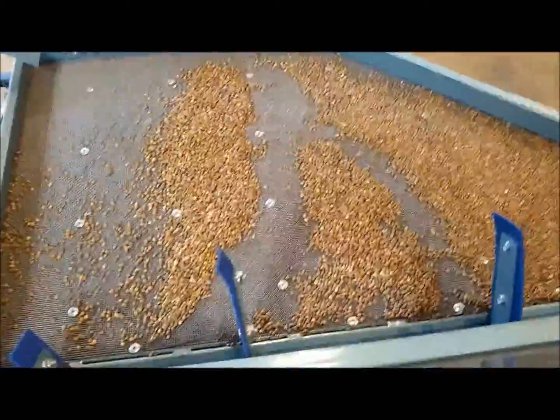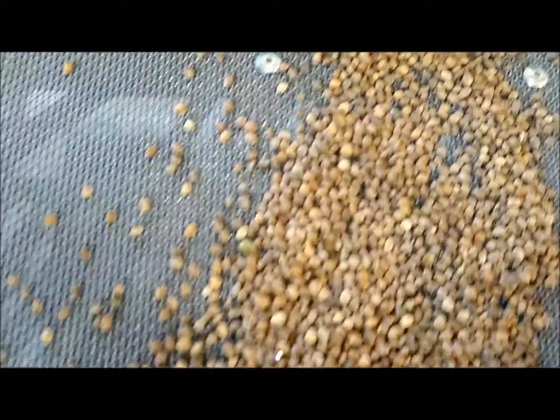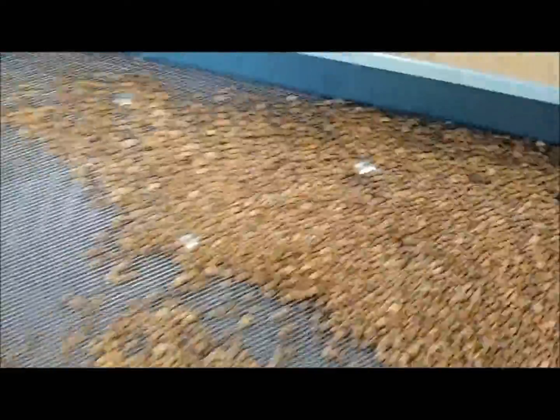I went ahead and stopped the gravity table with some of the hemp seed on the deck so you can see it. You'll notice this here is your lights — this cut was falling towards the bottom of the deck — and then you've got your mid-lings here, and then here is your heaviest cut.